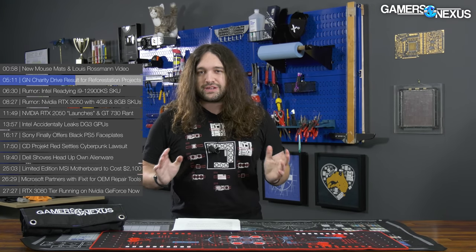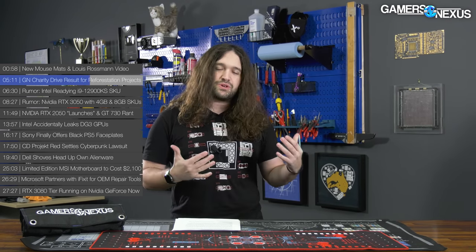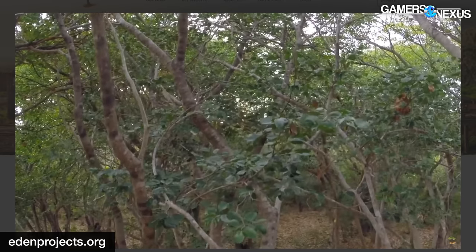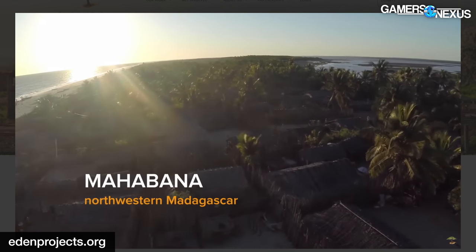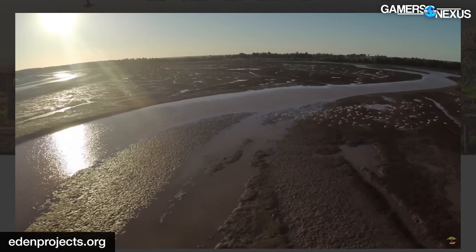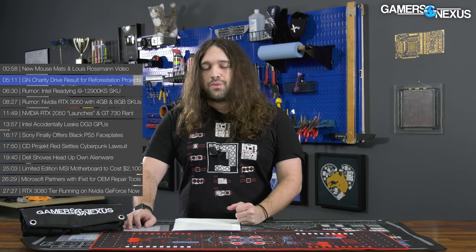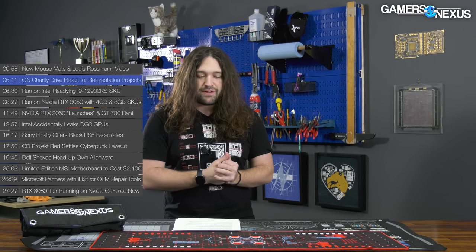So $7,250 is what went to Eden Reforestation Projects. By their counts, that should be somewhere in the range of 72,000 trees. Their cost is about 10 cents per tree, varying by tree type and region. Eden Reforestation Projects employs people who are impoverished, gives them a good paying job with long-term survivability, restores local habitats and ecosystems, and economically supports the areas where it does so. Awesome charity — thank you all for supporting that effort.